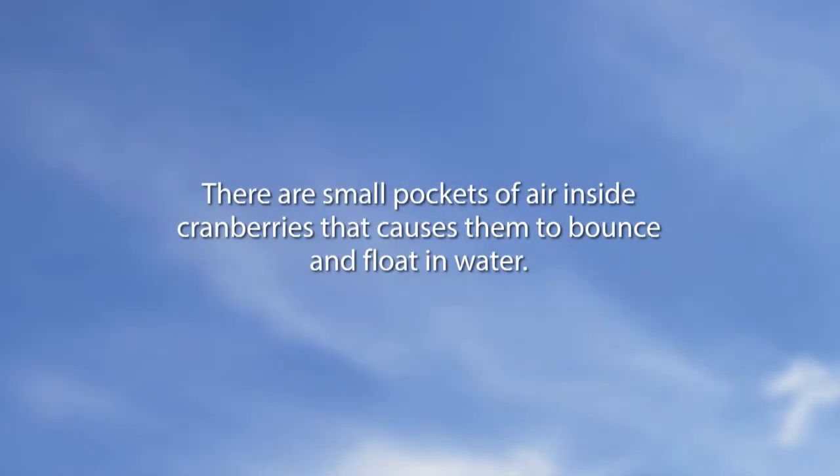Let's go to a Did You Know segment. There are small pockets of air inside cranberries that cause them to bounce and float in water.